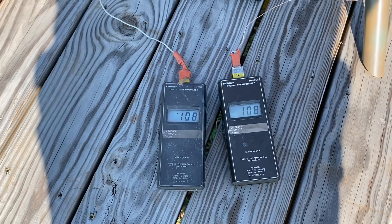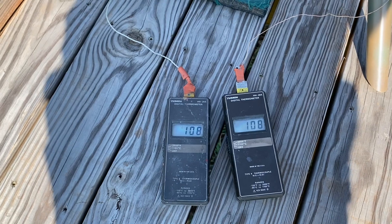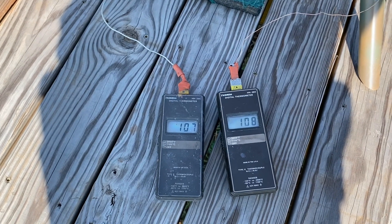We have achieved even temp — 108, 108. How many shots? That was shot five. Shot five — yeah.